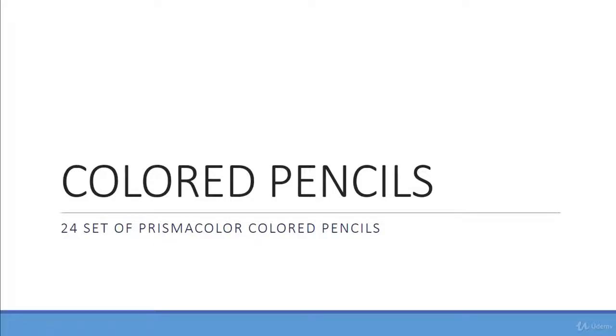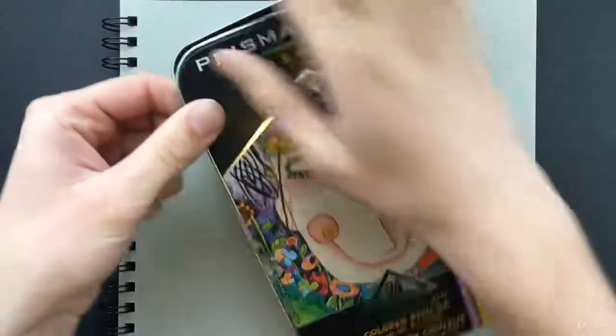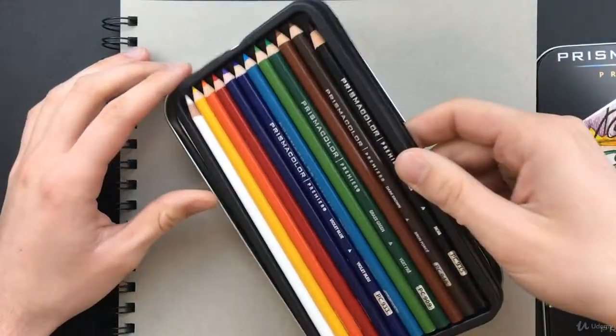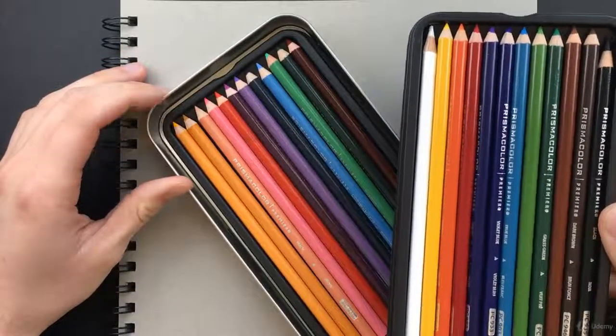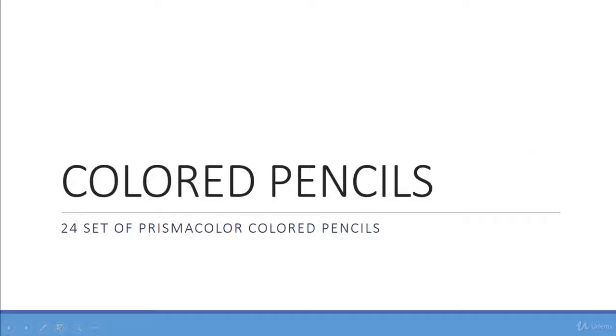Finally, the last thing you're going to need is the actual colored pencils. In this course, we won't be using any ordinary colored pencils — we're going to be using Prismacolor pencils. You can get Prismacolor pencils in a variety of set sizes, but for this course we're just going to be using the 24-count set. You can go a little bit higher if you want, though it will be more expensive. I don't recommend going any lower than 24. The reason we're using these instead of generic colored pencils is because they have special waxy lead that makes it so you can blend with them very easily and make beautiful colors.